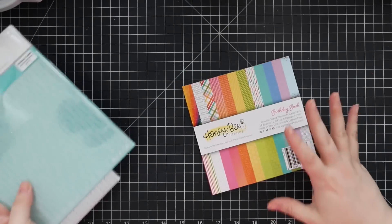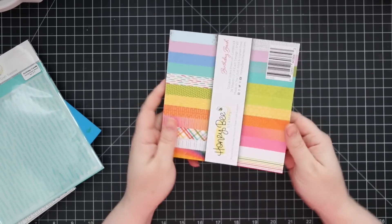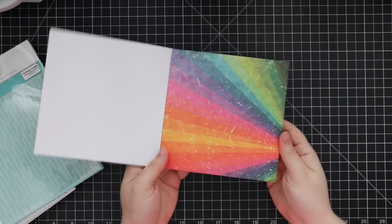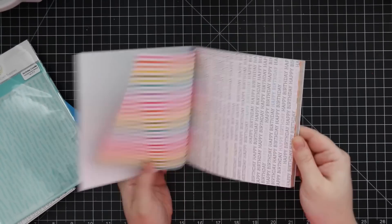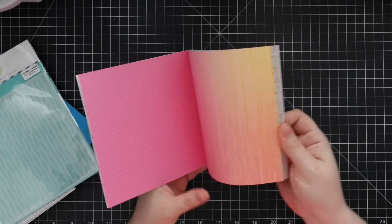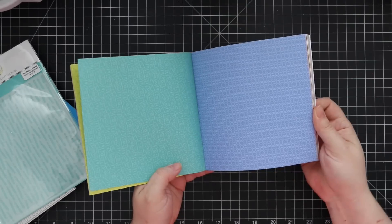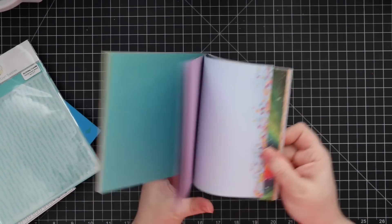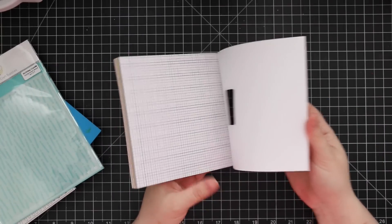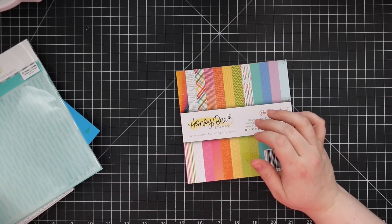And of course the pattern paper — the moment I saw the first sheet I ordered extra of this pack. It's just gorgeous — rainbow everything, yes please! Really bright and cheerful, confetti — so fun. And that's basically the entire release in a nutshell.